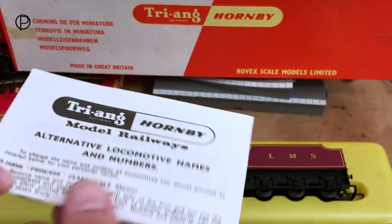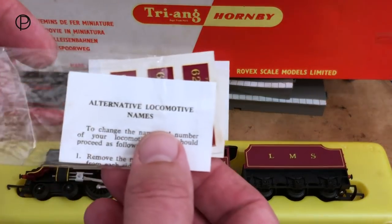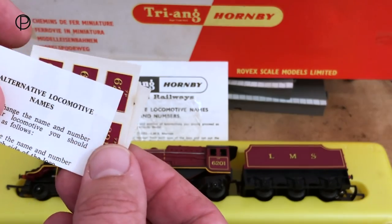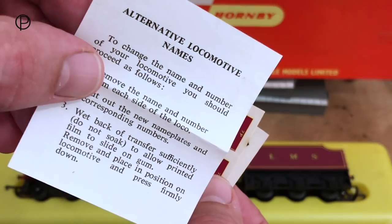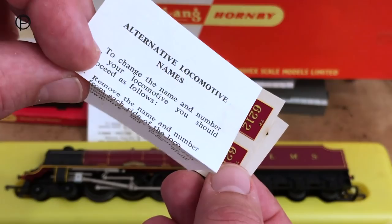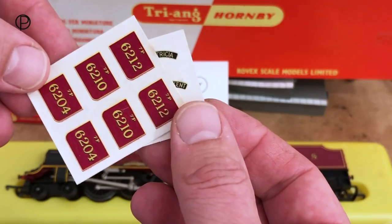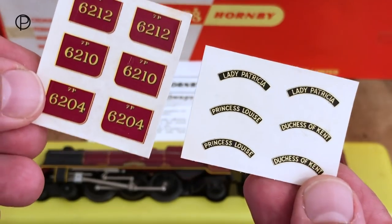We'll have a look at the names and the numbers. There's a great little cellophane packet with three items in it. We've got a little sheet which tells us how to apply the numbers and names — you'd assume you'd reverse the process to take the existing ones off, though damage could be caused if you weren't too careful. A great little sheet of numbers; really nice little things to have.